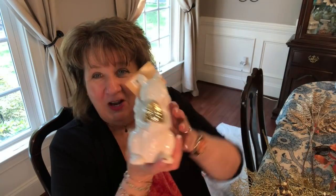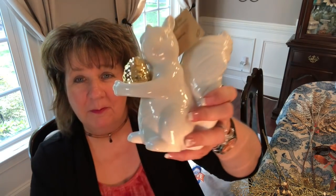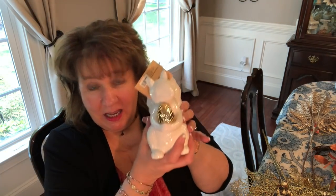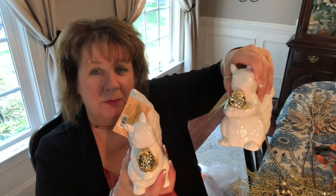I'm walking down the aisle just looking and looking, thinking what can I get - and the first thing I came across was this little guy. Look at him! He's so cute - my little squirrel, and he's holding a gold acorn! He is the cat's meow with that gold acorn, isn't he?